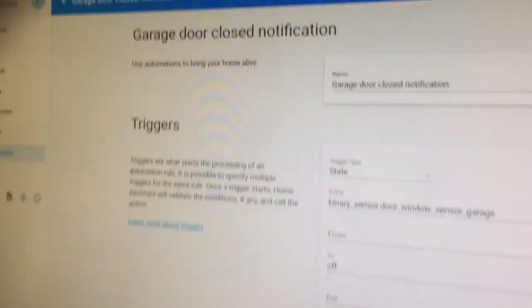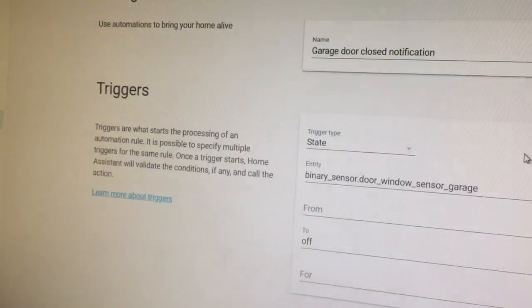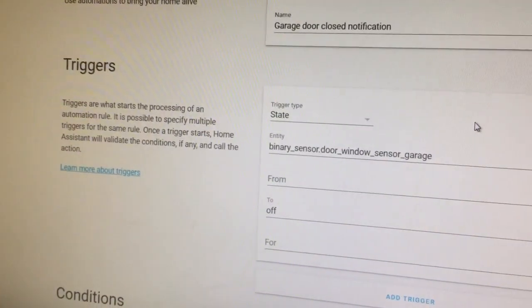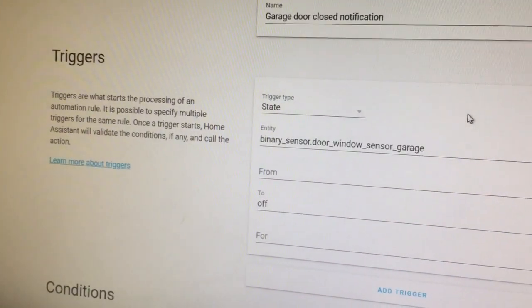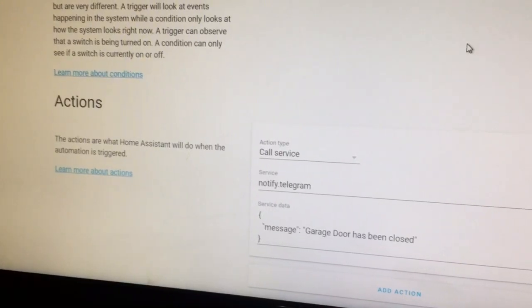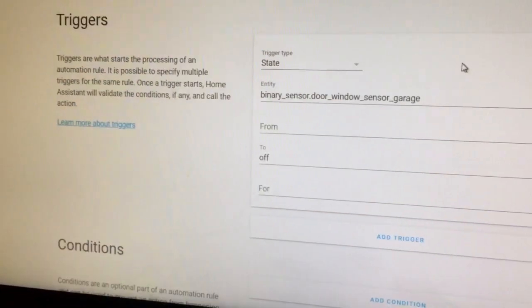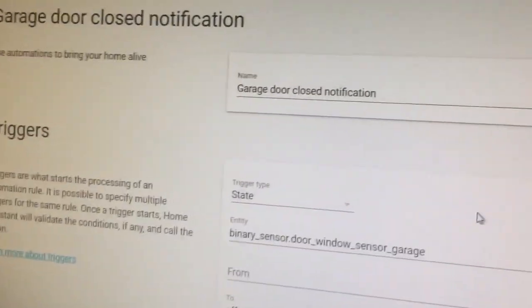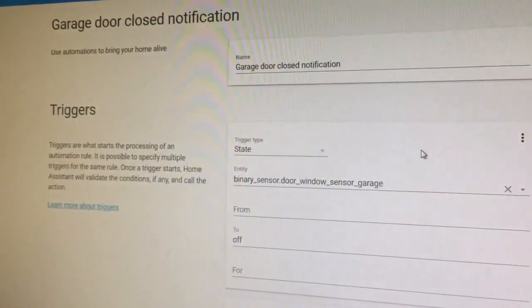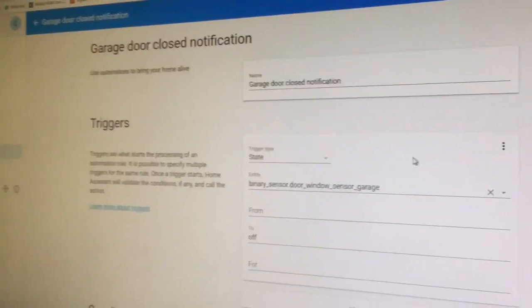I've connected it to my garage door. I've created an automation that, when the sensor gets triggered, it will send me a Telegram message. This is the garage door closed notification. I have another one for open, and it just works very well.